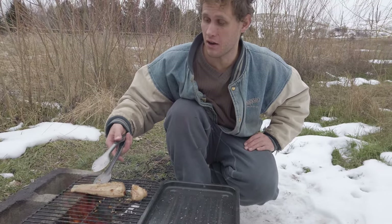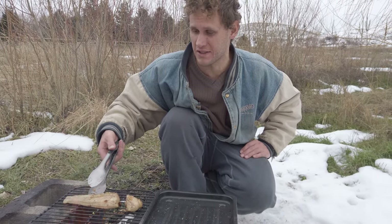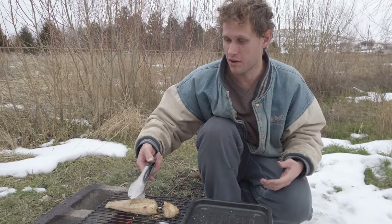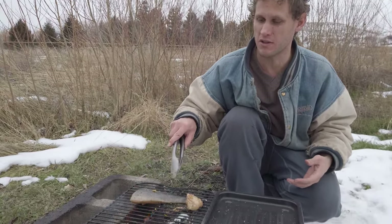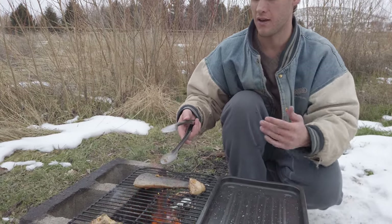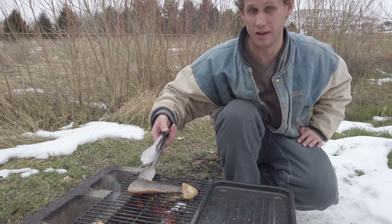What we have here is black cod. I put a seasoning — mango and date — ground it up in the blender, a little bit of that, put it on there with some salt and pepper and cayenne. Now I'm cooking it up and we're gonna try it on a sandwich in a little bit.